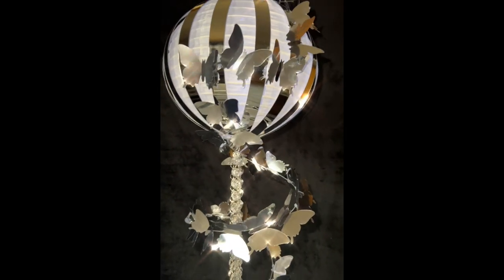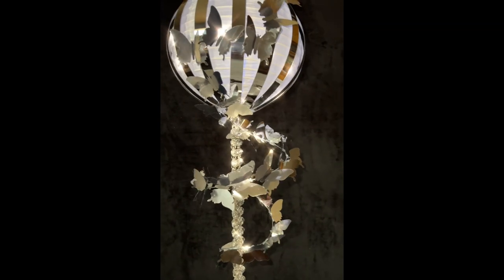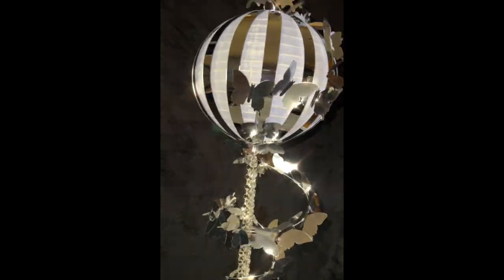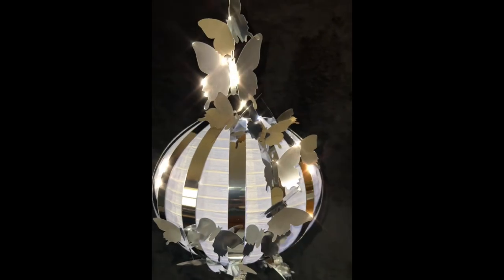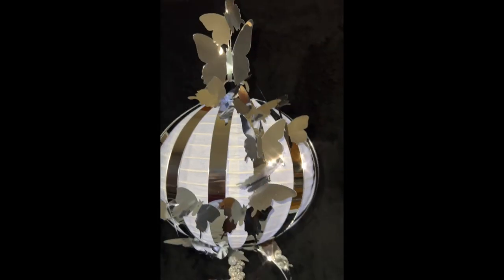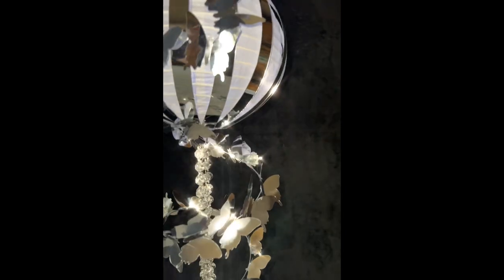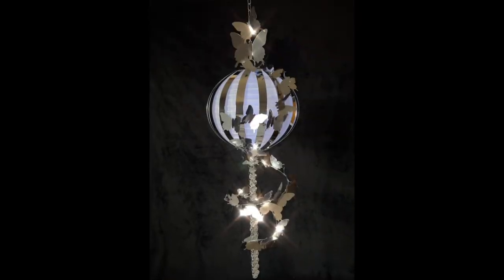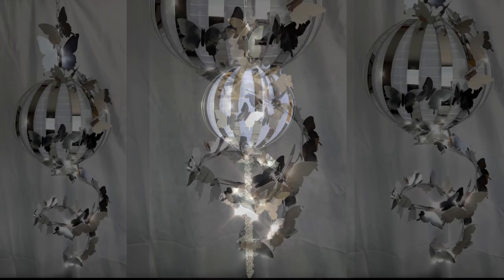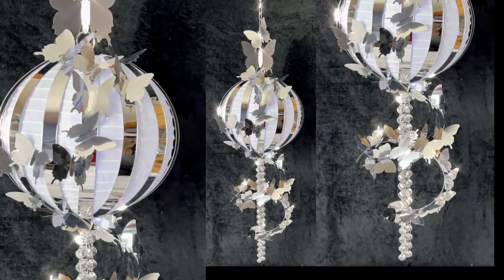I am in love with the way this chandelier turned out. It's so chic, unique, and it's different from anything I've ever seen. This is one of those glamorous chandeliers that you could just put up and stare at for hours. This is the perfect chandelier to add to your spring collection. This glamorous butterfly chandelier is stunning with the lights on or with the lights off — either way it's stunning.